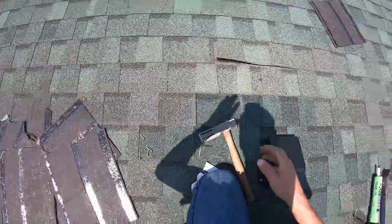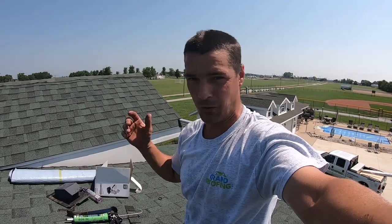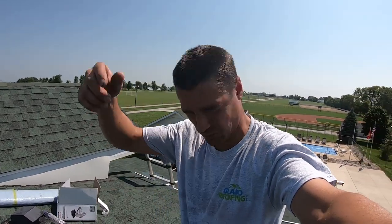In the roofing industry, unfortunately, there are a lot of guys out there — 'I'm the world's fastest roofer, I'm the fastest shingler.' But they don't show anything about quality or the principles behind it. Anyone can shoot a shingle on and it's going to look good at the end. That's what people want to see. We need to have some good quality installation, not just the fastest.